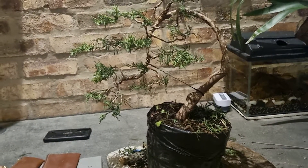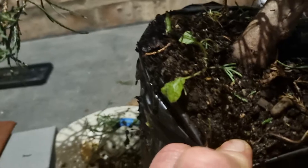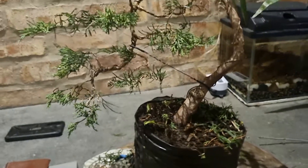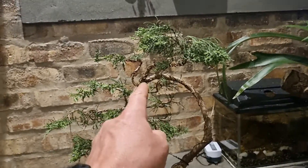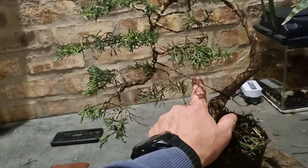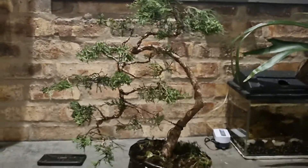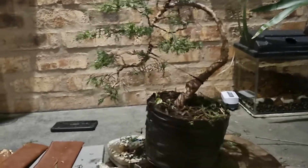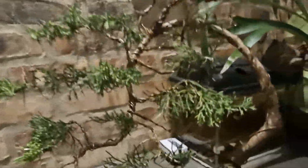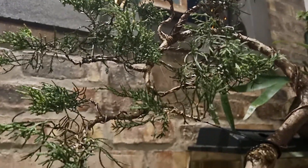I'll keep it in this bag for now. I'll definitely do a repot in spring with fresh soil — I think the soil in here is quite organic black soil. I ended up taking that upper guy wire away and just put one over here that pulled it in this way. So that's the final product for now, and I'll put it out in the sun, keep it wet, and let it grow.